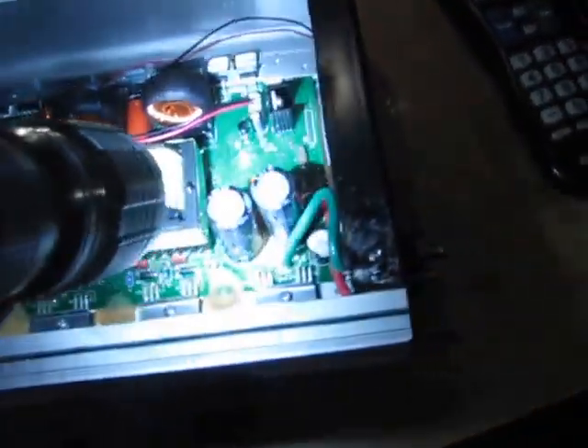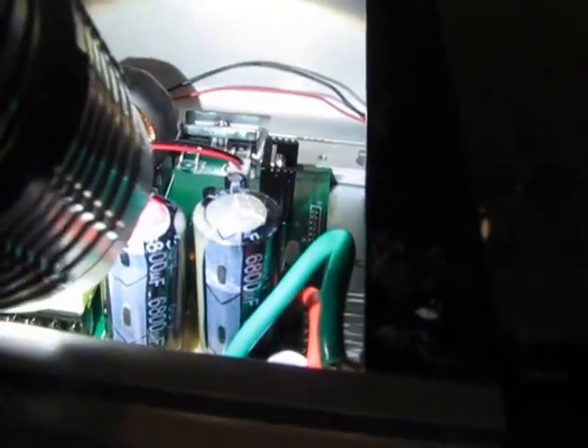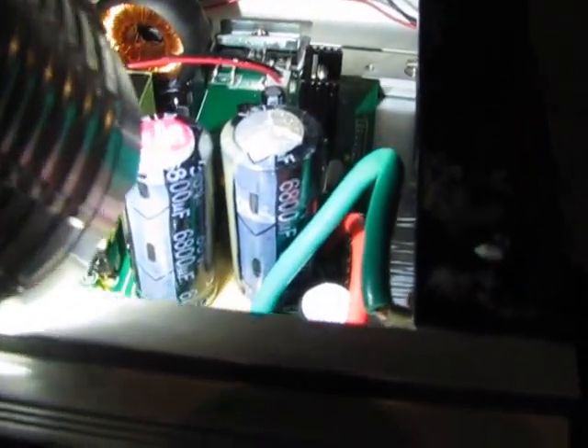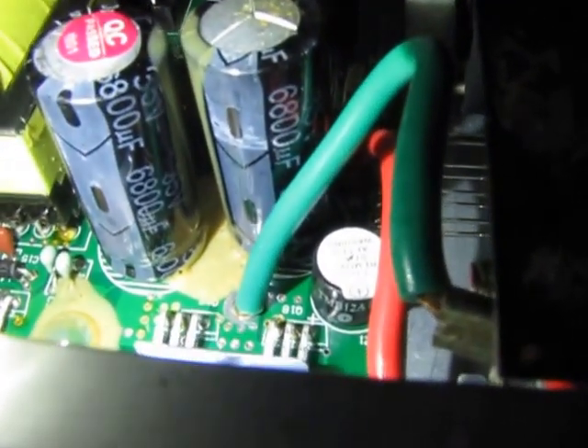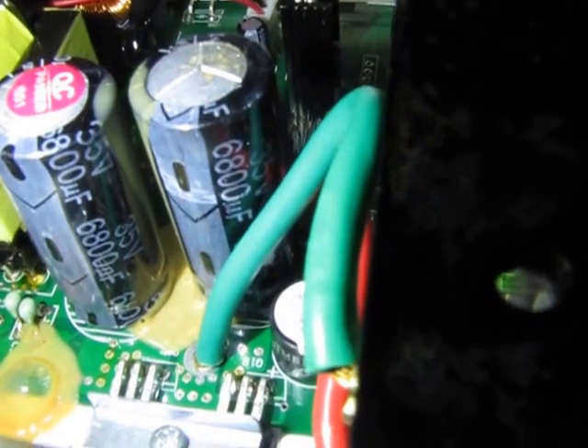I'm going to order two new capacitors for this. I wanted to show you where you get the capacitor information from when you order a new one. Let's come in here and see if I can get some light on it. Can you see that? 6800 UF, 35 volt.